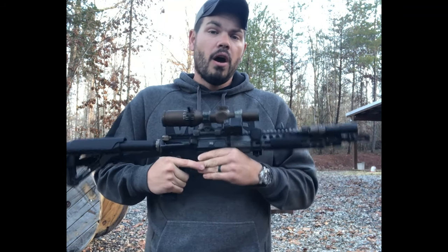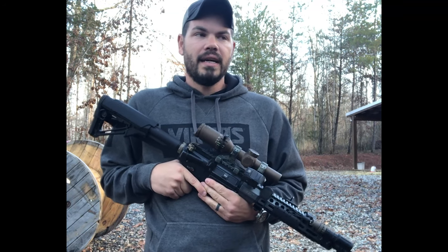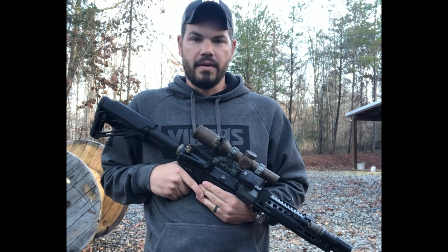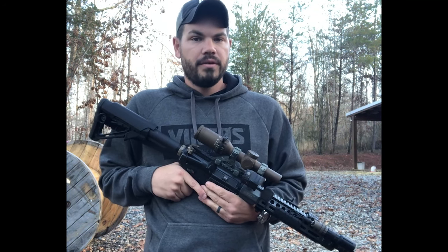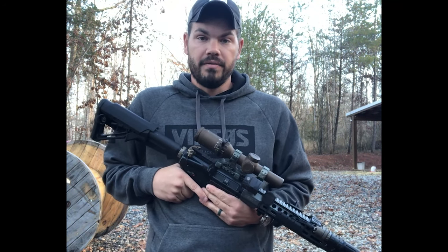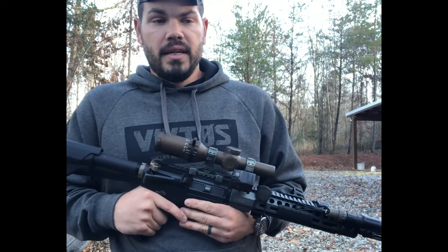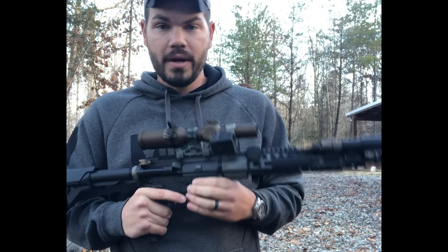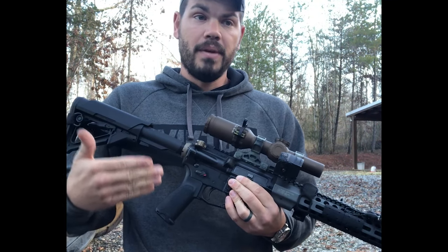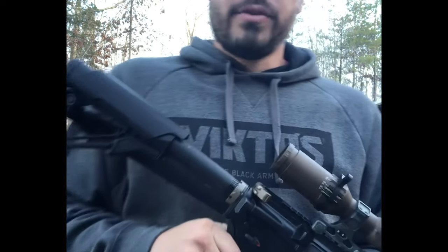It's a lot like red dots on pistols — people don't really see the benefit until they've got time behind it, and then they don't want to let it go. Guys who come from irons and go to red dots on pistols very rarely want to go back. I think the same can be said about offset dots in conjunction with an LPVO or anything else. It's a great tool that costs around three ounces of weight and supplements your entire package, allowing you to do more, more efficiently, in more situations. That's what I've got on offset dots — Mark Smith, JBS Training Group, rock and roll.